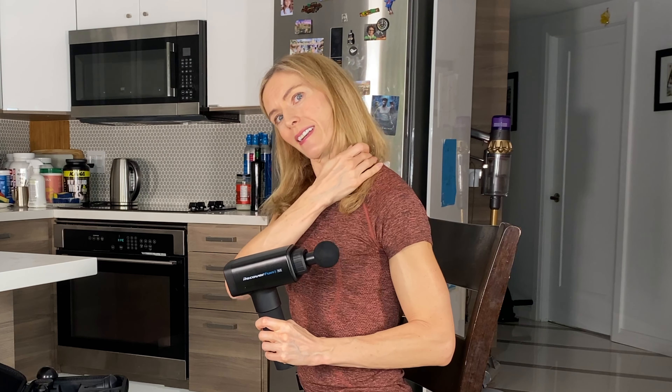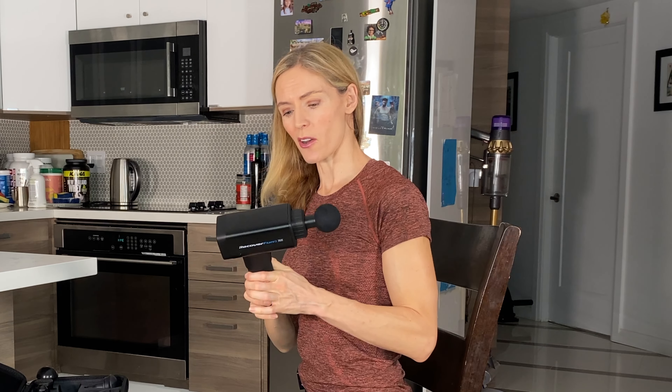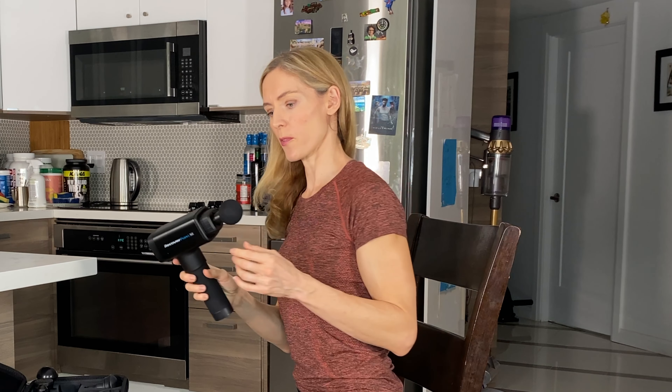Let's start at the top where most people are really sore — the neck, the upper traps, and the levator scapulae. Those areas are pretty tight in most people, and that's what we want to work on first.